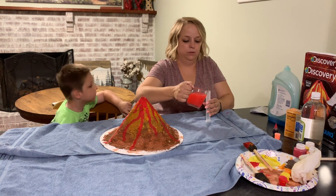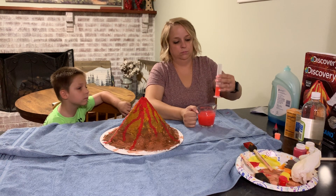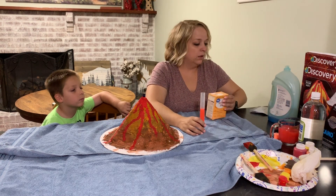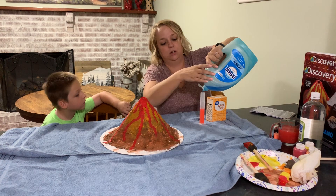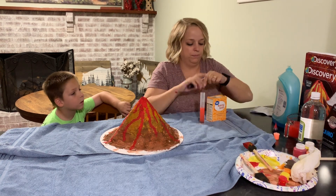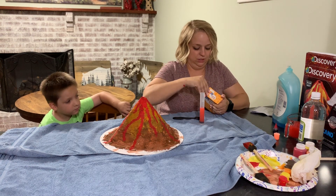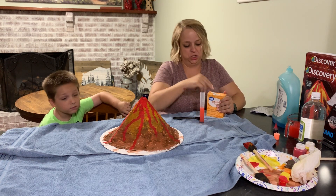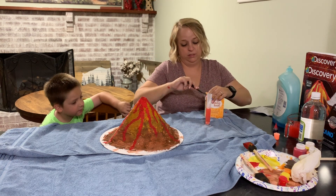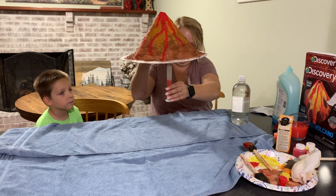Let me turn the lights off. I'm going to try to do it halfway full — the instructions said half. A couple squirts of dish soap; I don't think it takes much. The recipe I looked up didn't have measurements, it just said a couple scoops, a pinch, a squirt. So I have no idea what's about to happen or if this is going to work. Then we're going to put this back in the volcano.